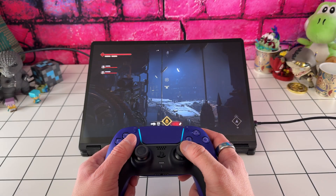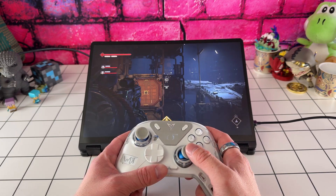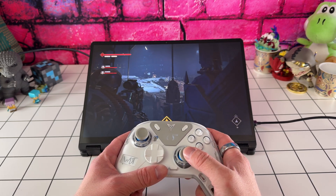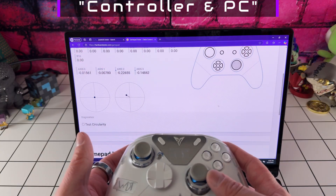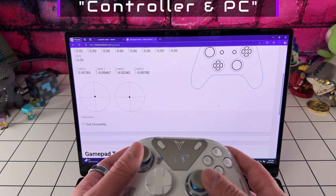In this comparison footage, just watch how responsive the Hall Effect Joysticks are compared to the traditional potentiometer-based ones. Notice the near-zero dead zones on the Steam Deck here. In fast-paced games, the precision and smoothness are instantly noticeable.